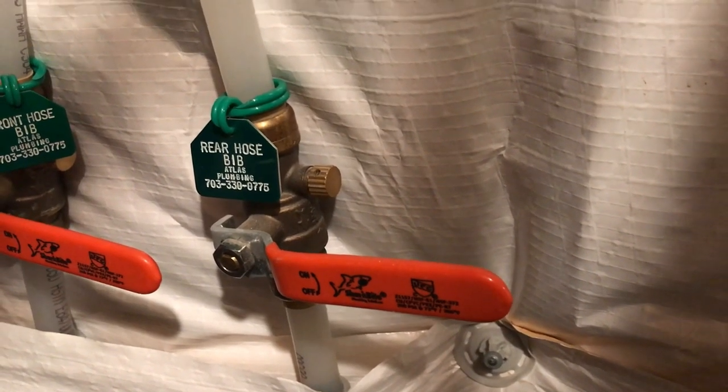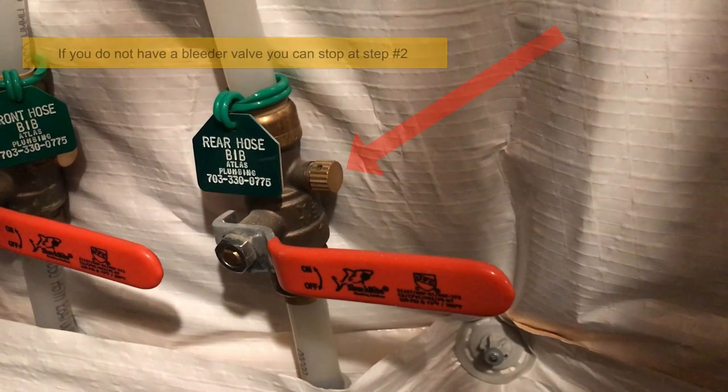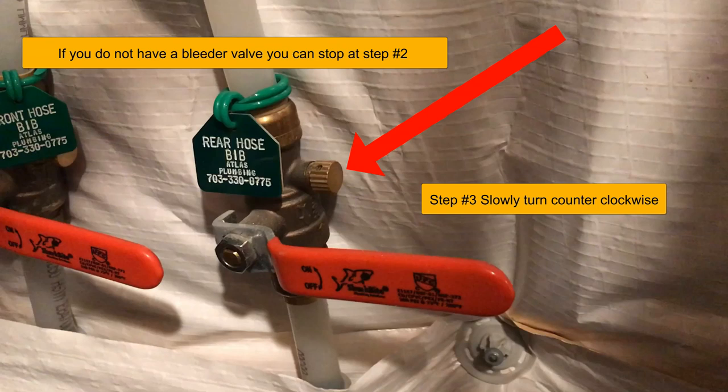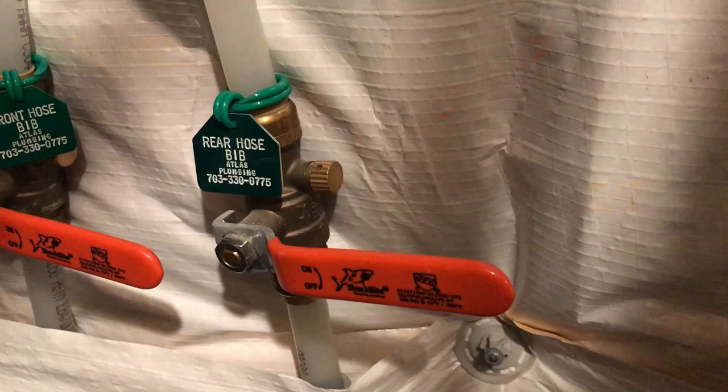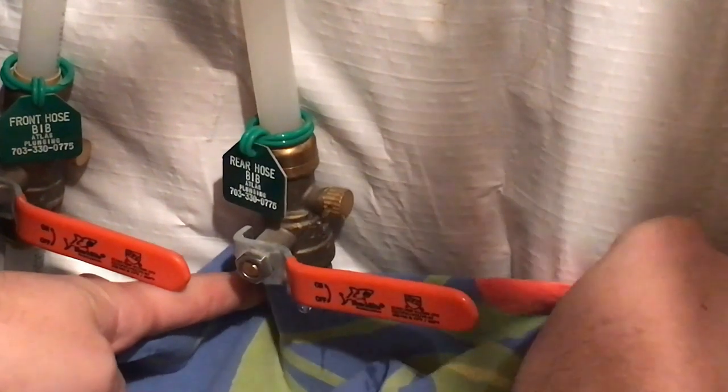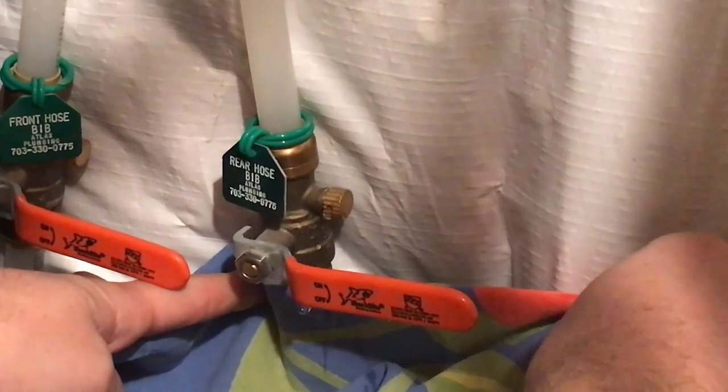Heading back into the home where you performed the first step, locate the bleeder valve on the side. Slowly turn it counterclockwise a quarter to half a turn. You should start to hear a little bit of a hissing sound. This is water exiting the line on the exterior of the home. Leave the valve open until the hissing stops. Be prepared for water to come out of the bleeder valve — have a towel or a bucket ready. Here's an example of someone opening the bleeder valve.